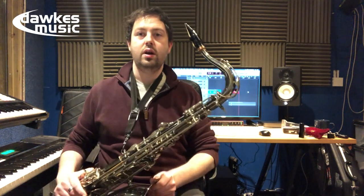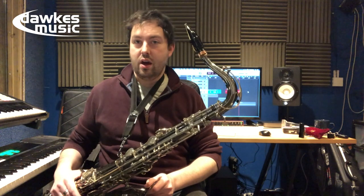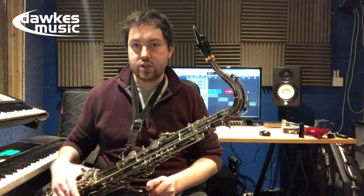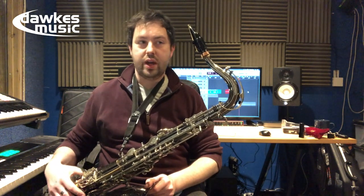I like this a lot. I'm trying to give super honest reactions to these mouthpieces. I haven't played them before I do the video, so I feel like that is a really good bit of kit.